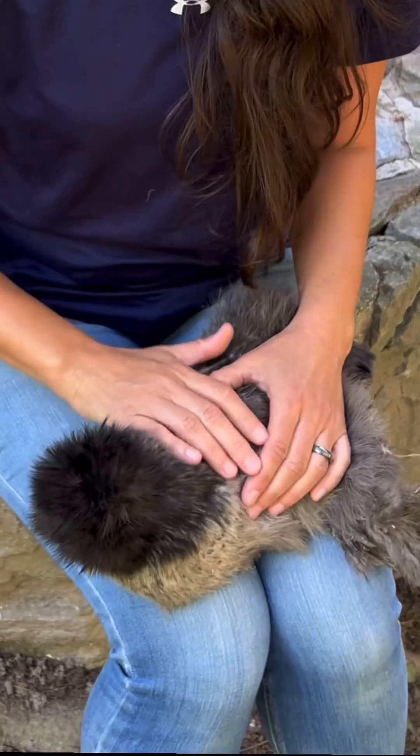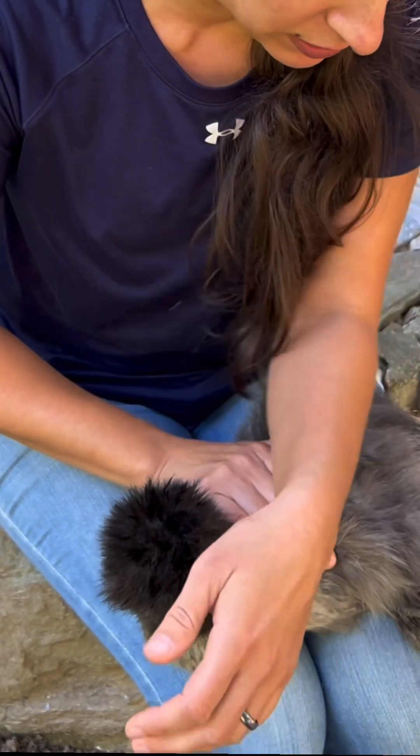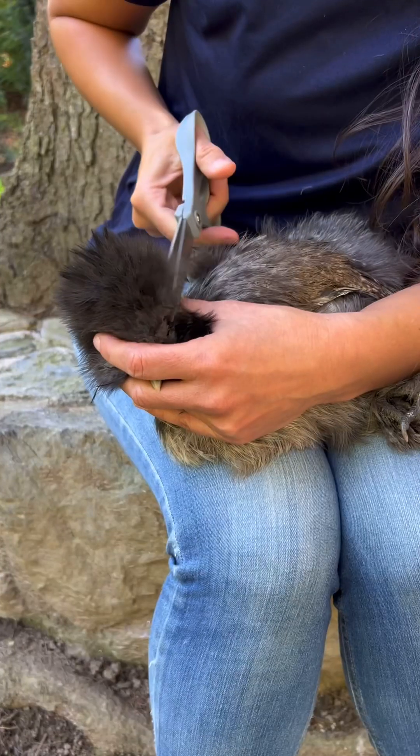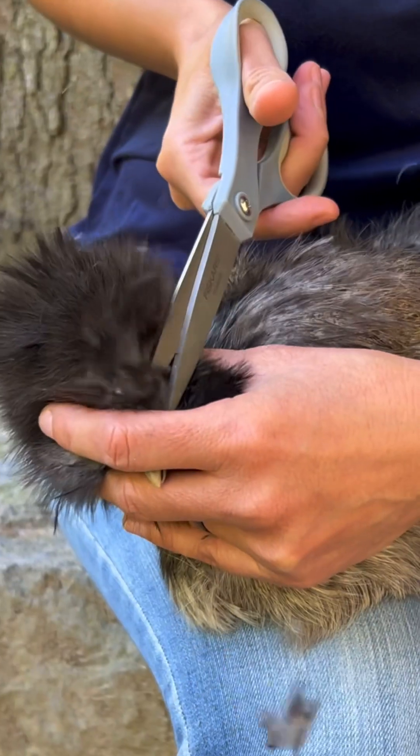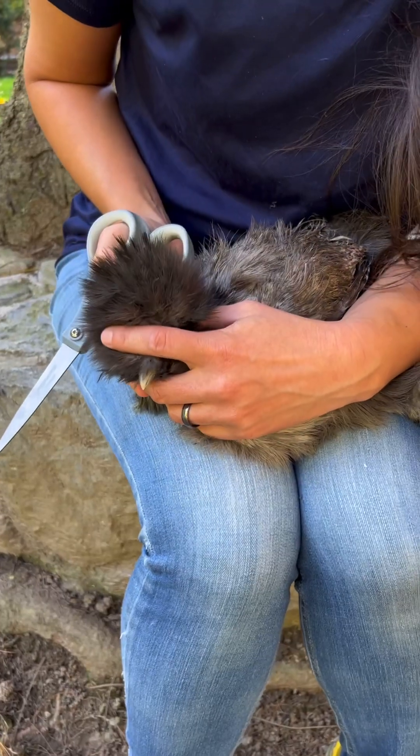Since I'm doing this by myself I'm not going to use a towel — I'm just going to keep in mind to keep her wings and legs secure. Her one wing is pressed against my body, I put my arm against her legs and her wing, and I simply blow the feathers up. I'm just kind of holding her head loosely.